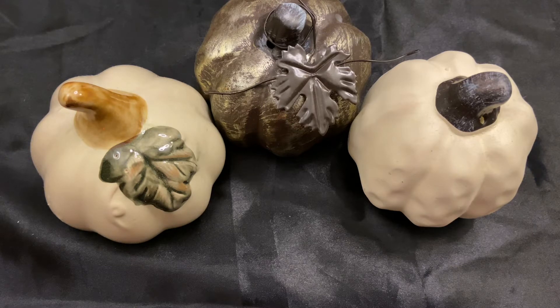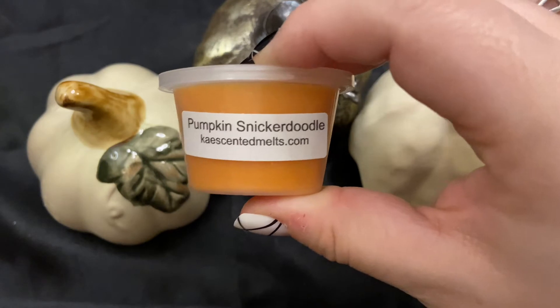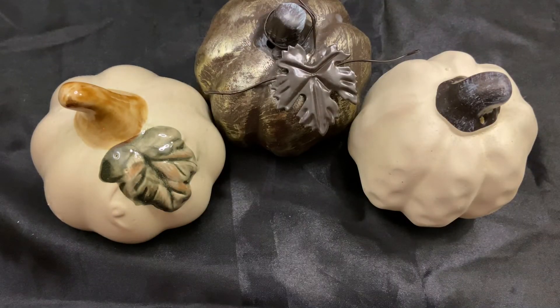Back to vendor wax: I have one little K-cup in pumpkin snickerdoodle from K Scented Melts. I know she's changing how she pours her wax — I think she does clamshells now. I haven't ordered from her since then but I probably will.